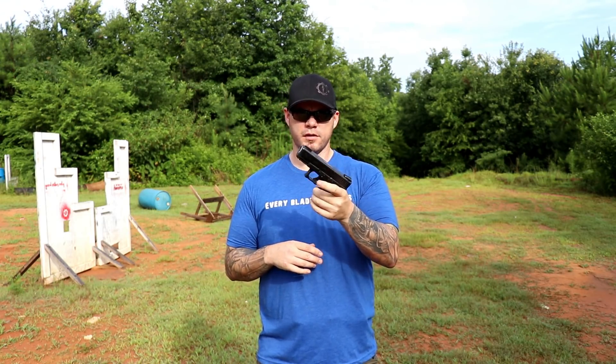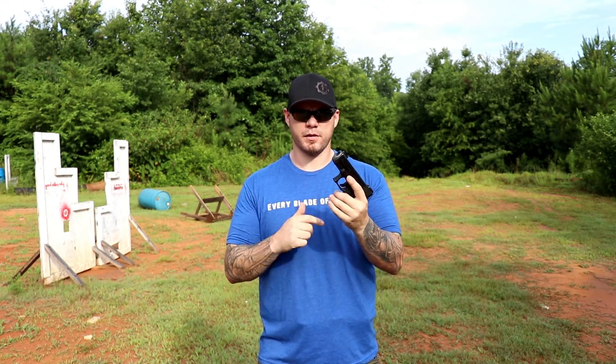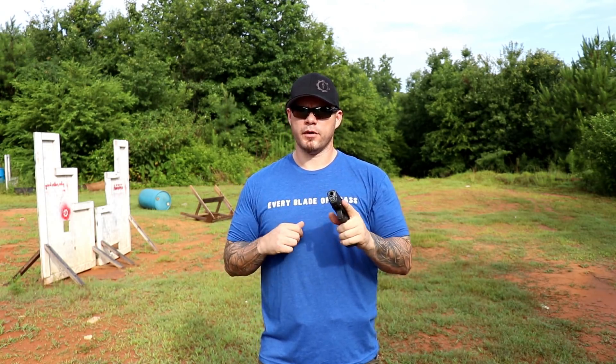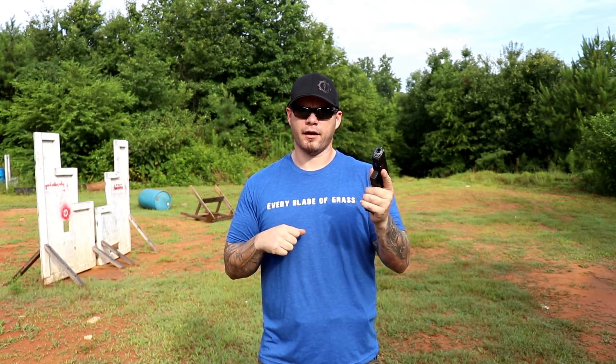Picking the gun up with your left hand is going to be a little bit confusing because the magazine release isn't where it necessarily might be, unless the handgun has a magazine release on both sides. You don't really need to worry about the slide release lever, but what you do need to do is render the weapon as safe as possible. You're probably going to have your other gun out, maybe in high compression or something like that. So you need to hit the magazine release — that's the first step. Now that the magazine is out of the gun, I need to rack it clear.